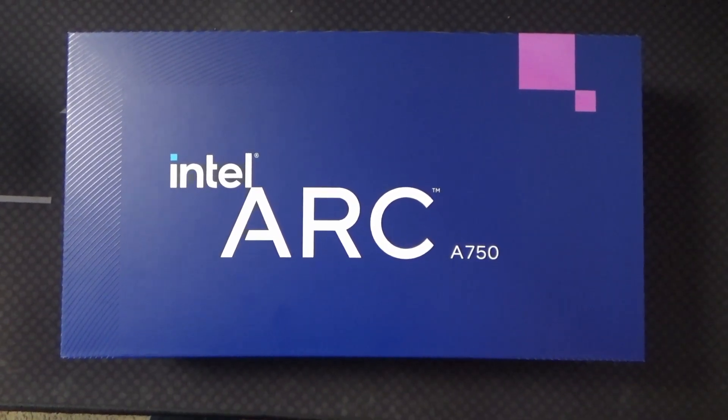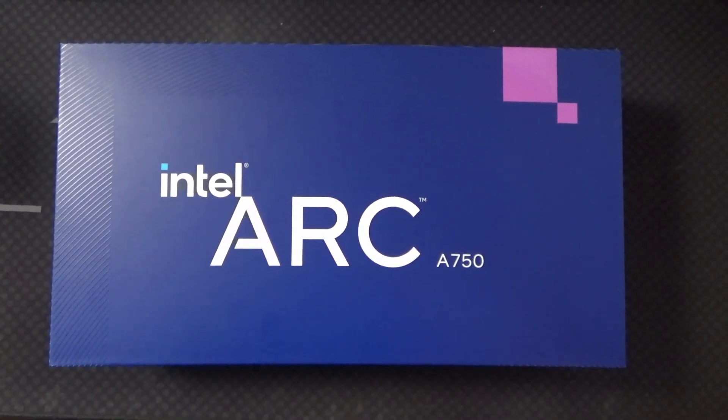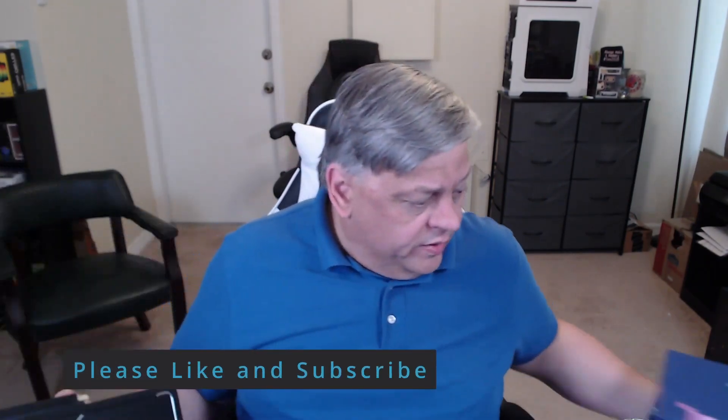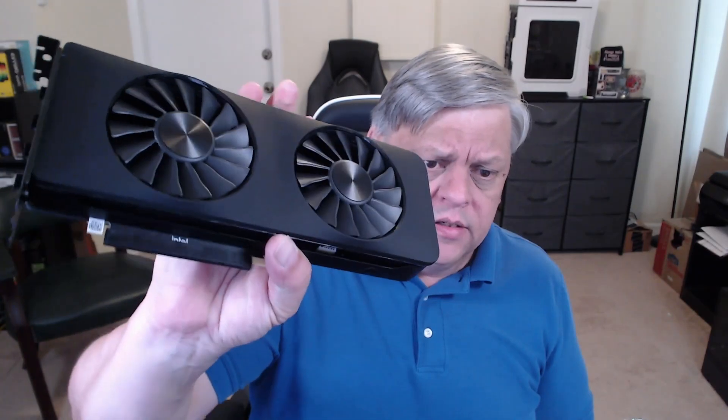It's that time — the Intel Arc A750. My first impressions: the packaging is beautiful. When you take it out of the box it's a little heavier than I expected, maybe because it's the mid-range model. It feels a lot more dense than something like a 1660 or 2060, with beautiful rounded corners and edges. It's a very nice card with three DisplayPorts and one HDMI on the back.